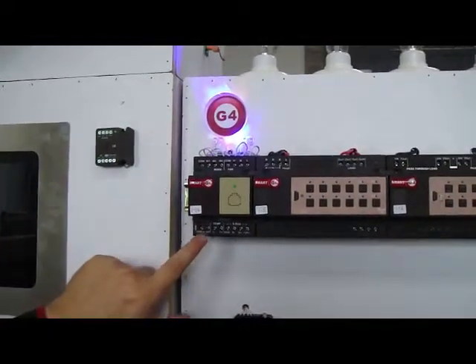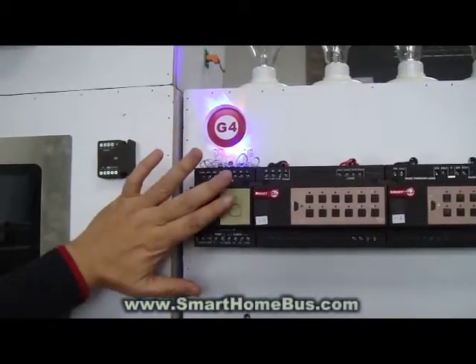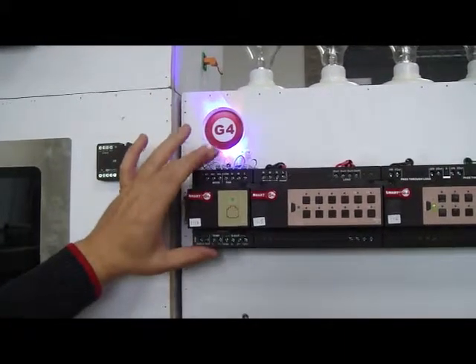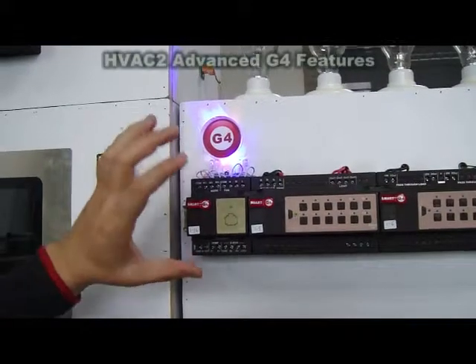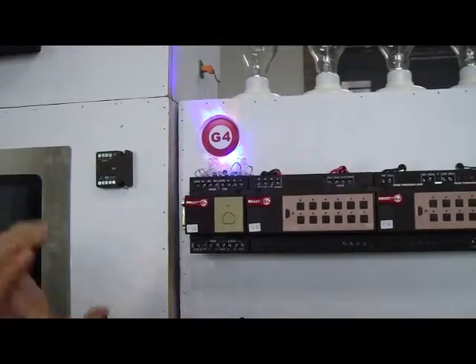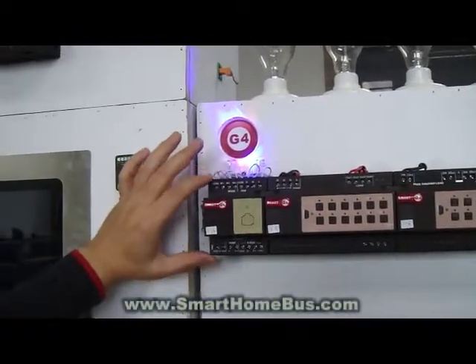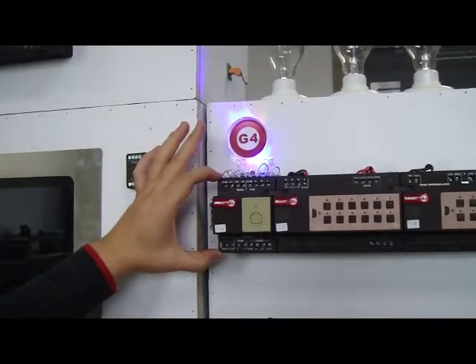It has 0 to 10 volt VAV control, all built into this module. It is also manually paired with the DDB, and it can work as standalone by itself and can be controlled using the BMS or any other software or touchscreen.